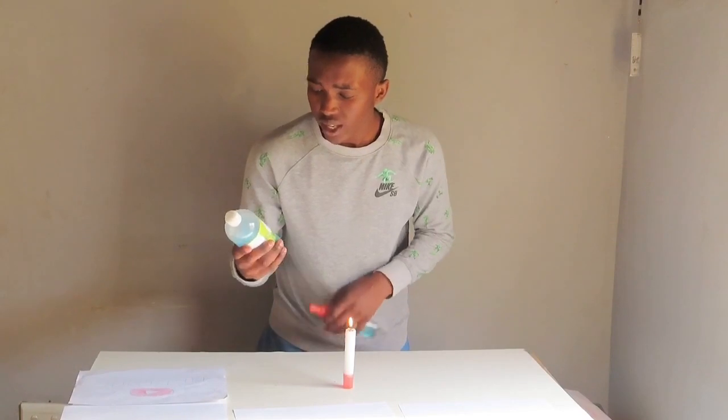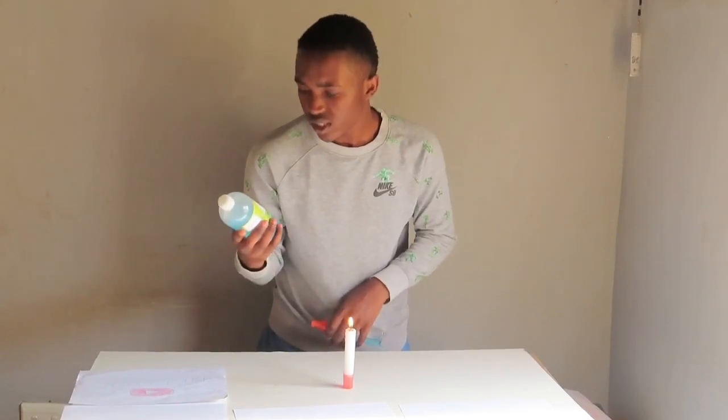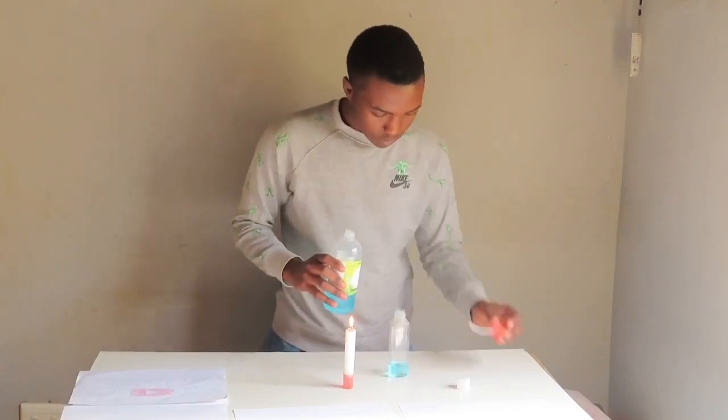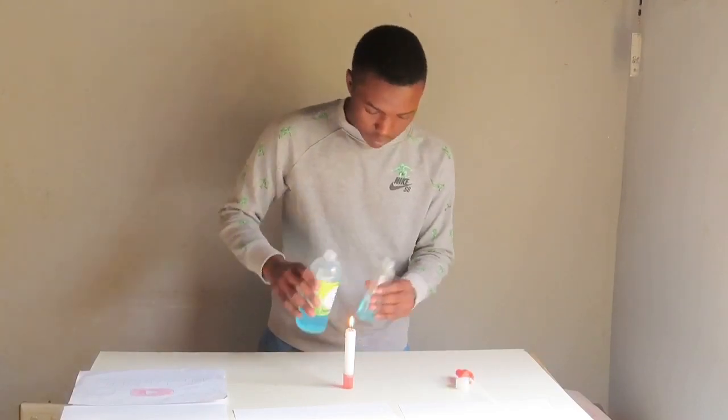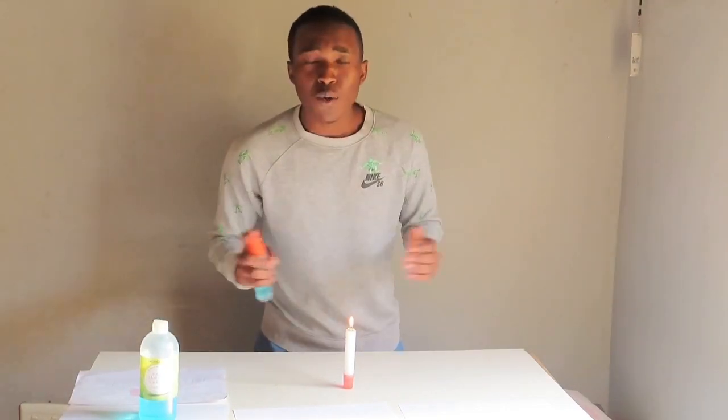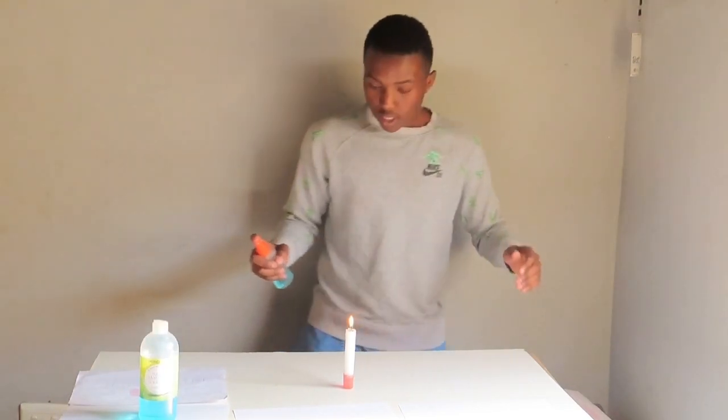So what I have is a liquid clinic hand sanitizer from Clicks. What I'm going to do first is pour sanitizer here, because this one is very little, so let's see how big the flame is going to be. Let me just take it back.